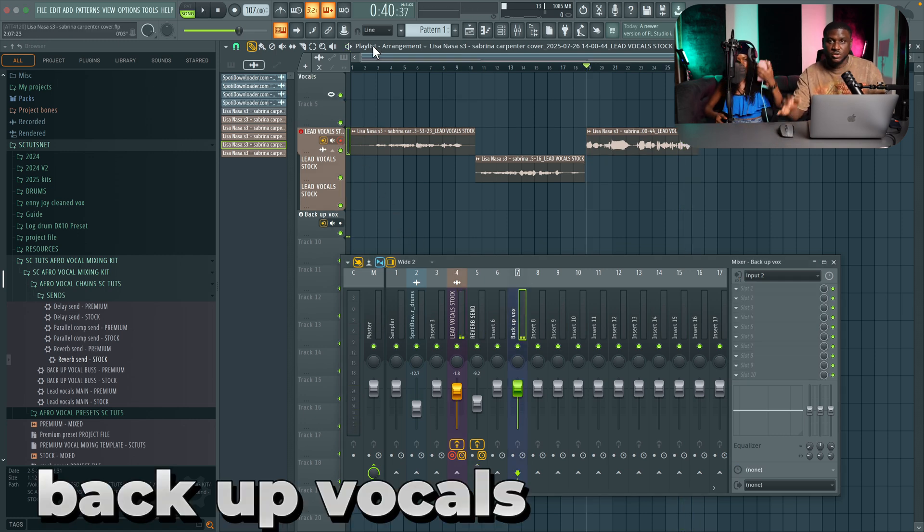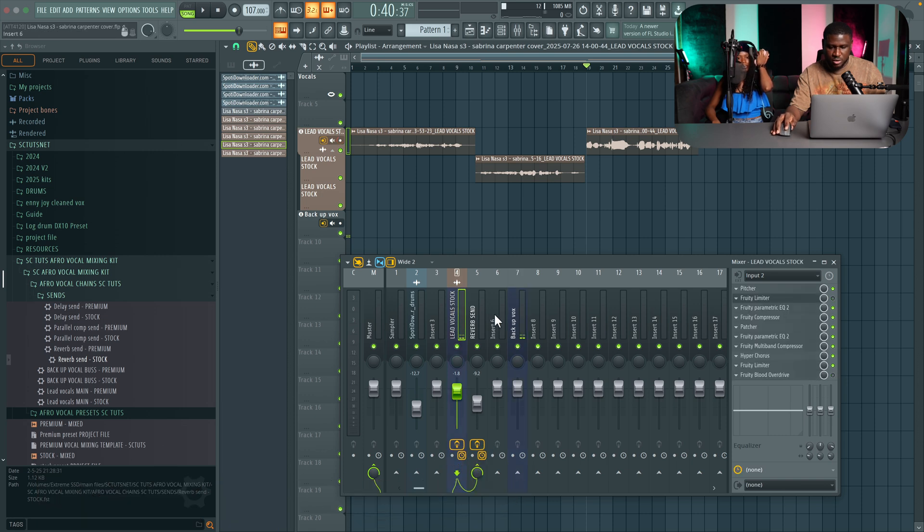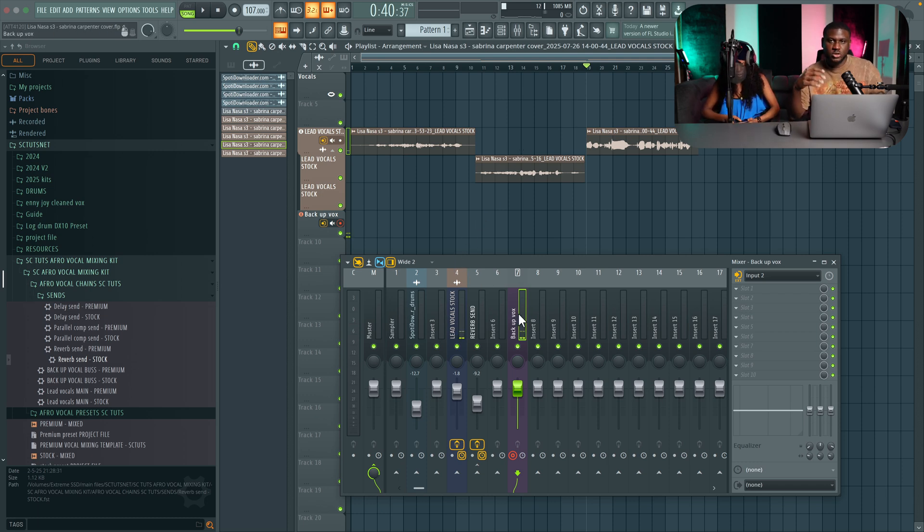So we're going to come to the backup recording now. Just disarm the lead vocals, come to the backup. You can either arm it from the mixer or from the playlist. One thing with backup vocals is that we may need to tune each one of them separately — backup vocals don't do too well when you just group a bunch of vocals and use one tuning. So we need to have different inserts for them.